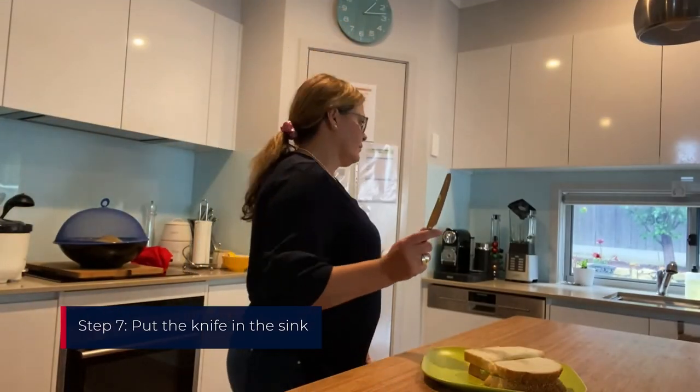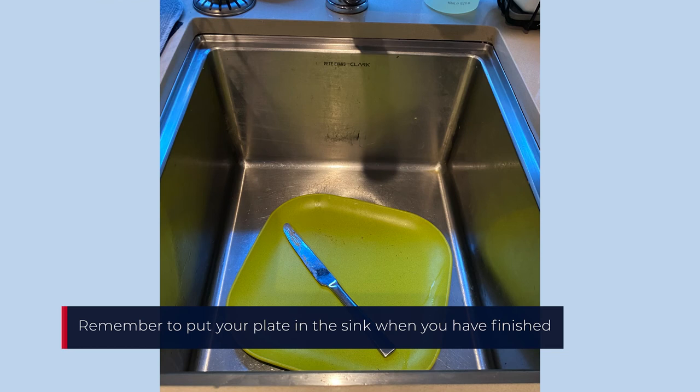Put the knife in the sink. The woman sits at the kitchen counter showing the cheese and lettuce sandwich on the plate. You can eat your yummy sandwich, but remember to put your plate in the sink when you have finished. On screen: a picture of an empty plate and knife in the kitchen sink.